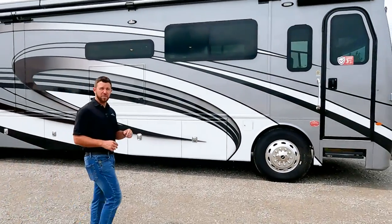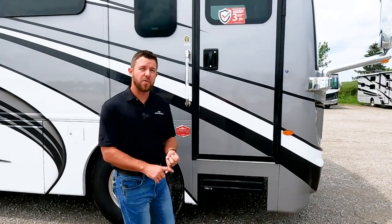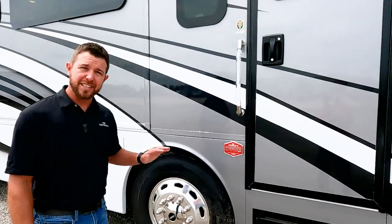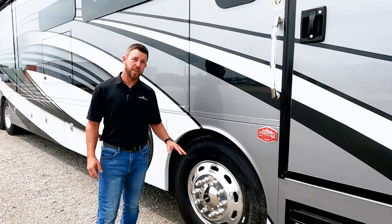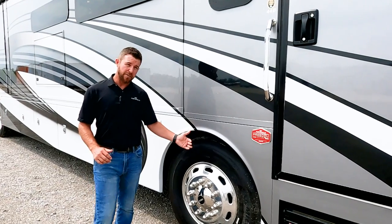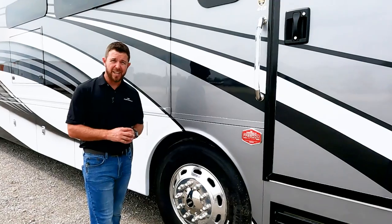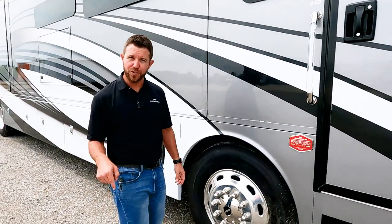Let's start up front, look at some features, and work our way back. The Discovery LXE has the L9 engine with 450 horsepower and 1,250 foot-pounds of torque, so power is not an issue. This is a tag axle model with independent front suspension, and a nice thing about the independent front suspension is that this wheel turns at 60 degrees, which really increases your turn radius.